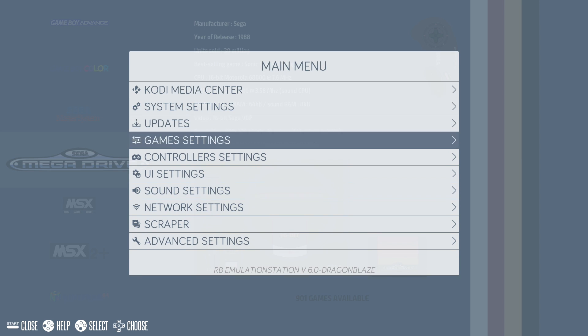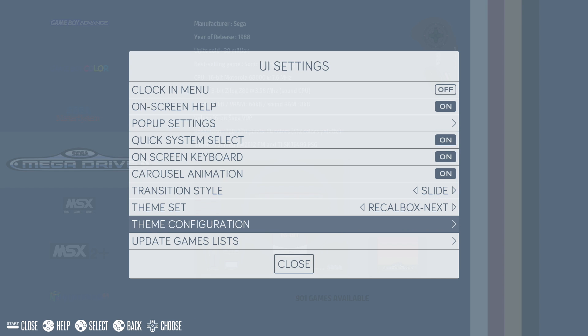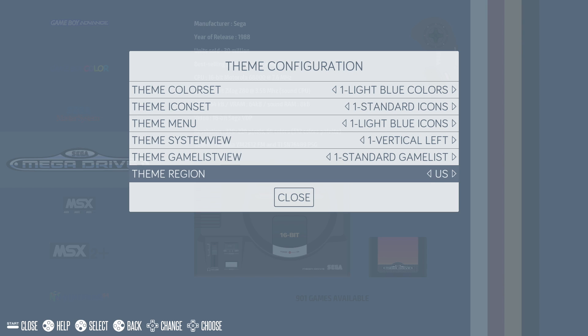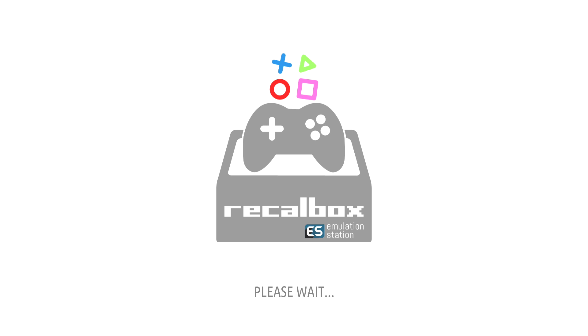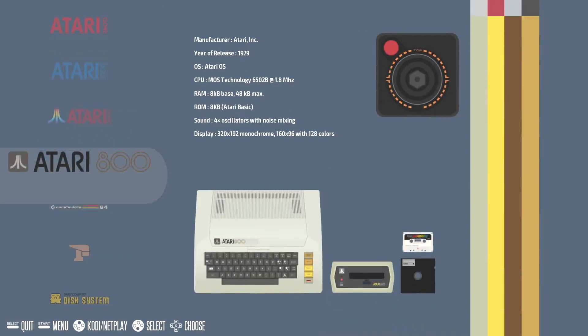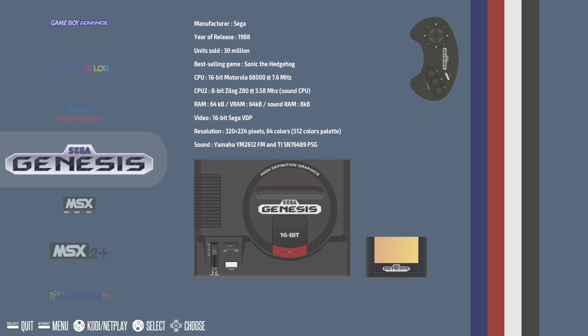Press Start on your controller, scroll down to UI Settings, go all the way down to Theme Configuration, and change it from Europe to US — you can also change it to Japan if you want. Close, and it's going to do its thing in the background. When it comes back, my Mega Drive will be switched to Sega Genesis, and same thing with TurboGrafx-16 or PC Engine. Very easy to do — you don't have to go into the terminal or anything like that. It's already pre-baked into Recallbox.